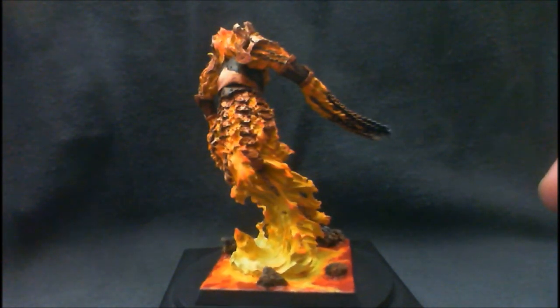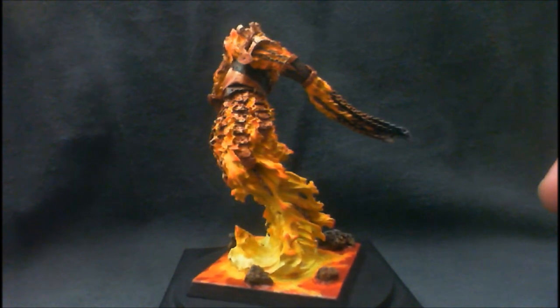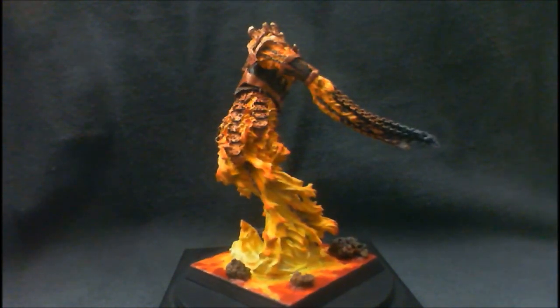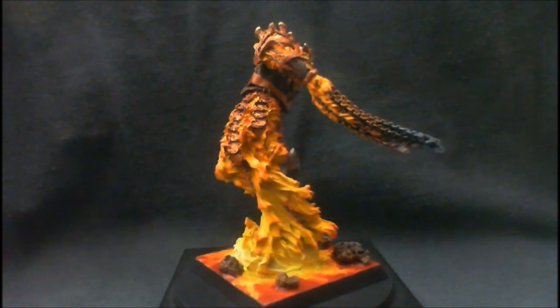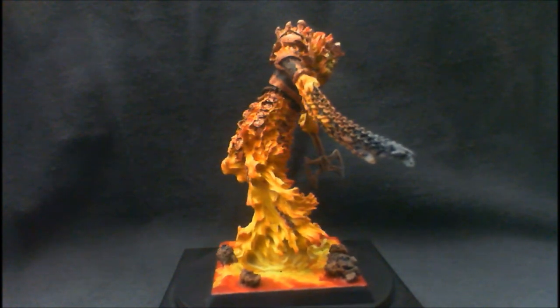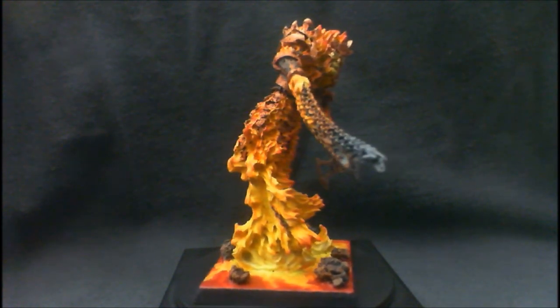And why I did what I did — obviously rising up out of the lava with the rock there surrounding it. I thought it turned out pretty cool. Very, very challenging for those of you thinking about maybe getting some of these, so be aware of that.